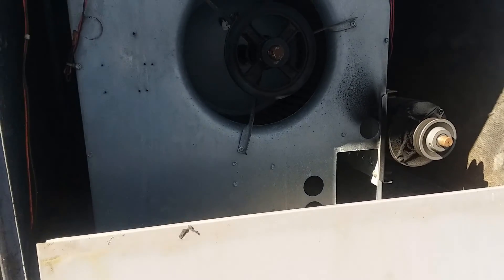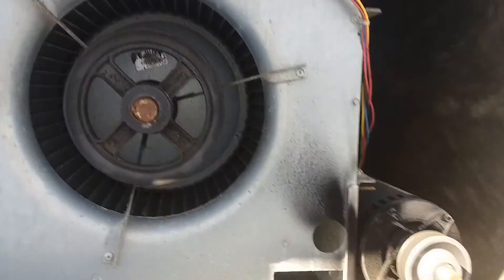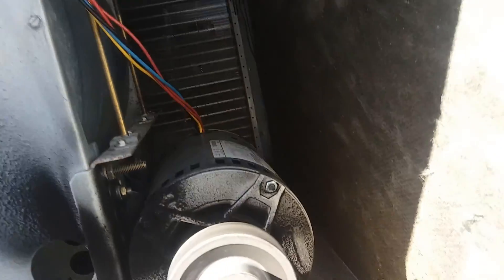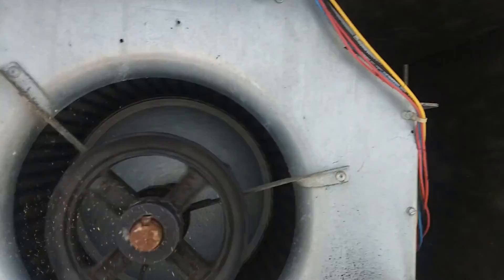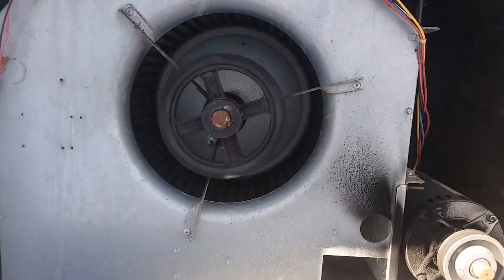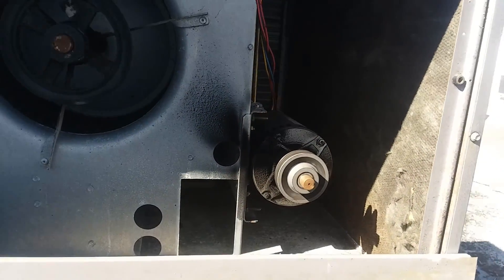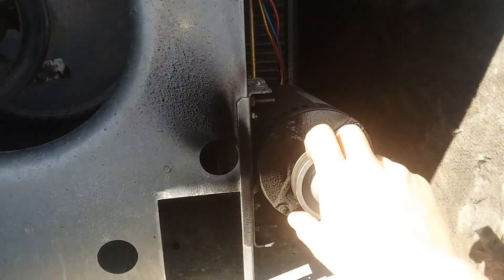I almost forgot to be recording — what the hell's wrong with me, Jeff? This is the exciting stuff, right? We didn't break a belt; I purposely took this off. I wanted to check to make sure we have free rotation of the blower without it. Because when this thing tried to fire up, this motor was just sitting here going...